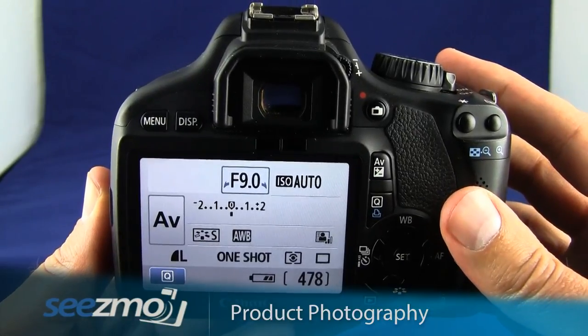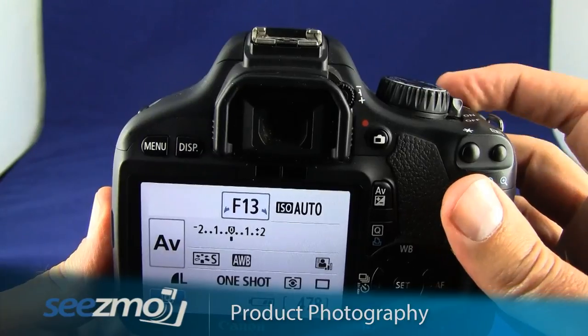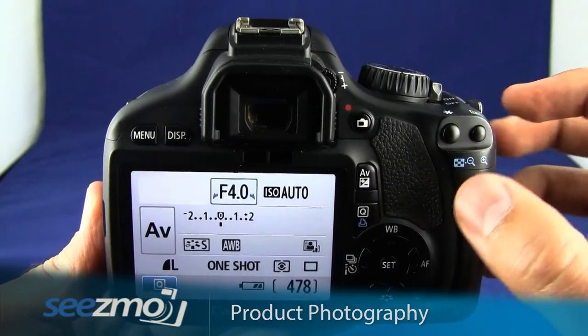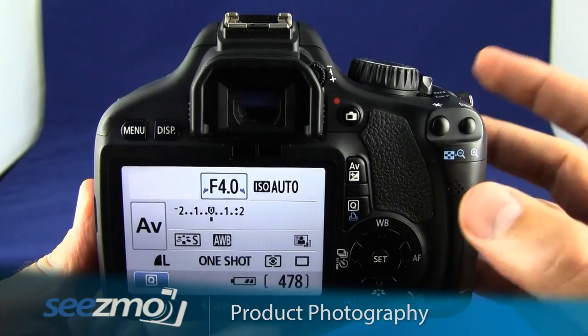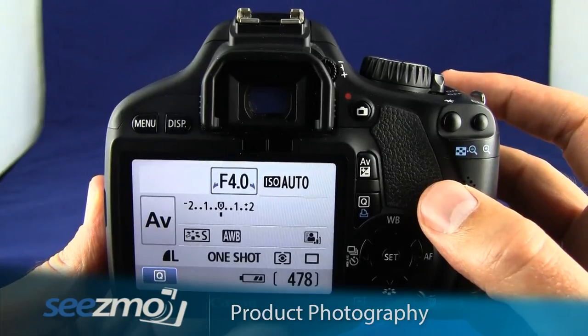Depending on how much of the scene you want in focus, you'll either want to increase or decrease the size of the aperture. If you want a very shallow depth of field — meaning just the subject itself is in focus and everything else is blurred out — choose a very wide aperture. I'll go ahead and choose F4.